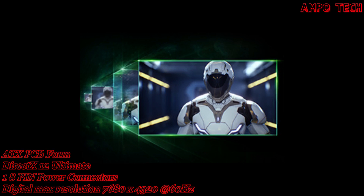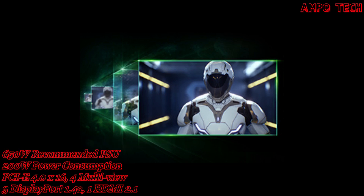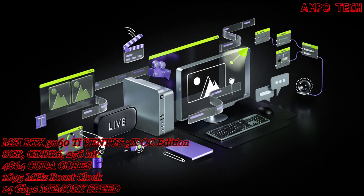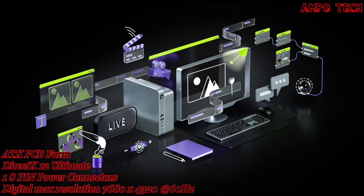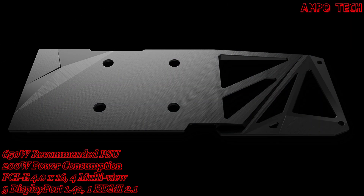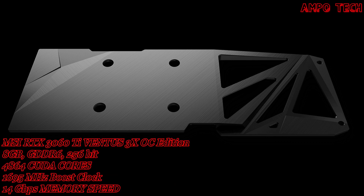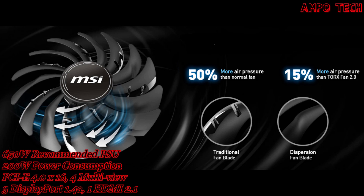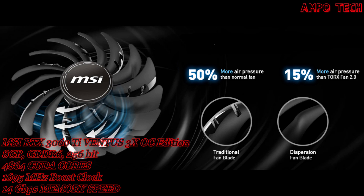This gives you the performance headroom to crank up settings and resolutions for an incredible visual experience — the AI revolution has come to gaming. Ray tracing simulates the physical behavior of light to bring real-time cinematic quality rendering to even the most visually intense games. This graphics card also features a reinforcing brushed finish backplate and a cutting-edge triple fan thermal system featuring Torx Fan 3.0, Zero Frozr, Core Pipe, and Thermal Padding.